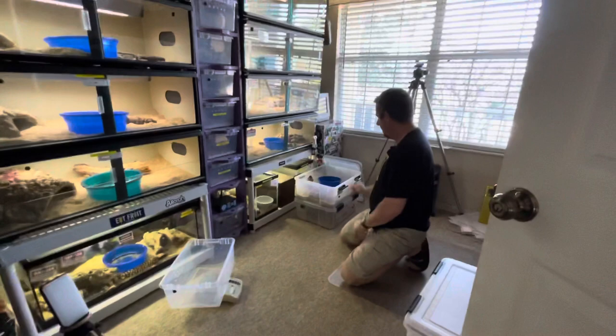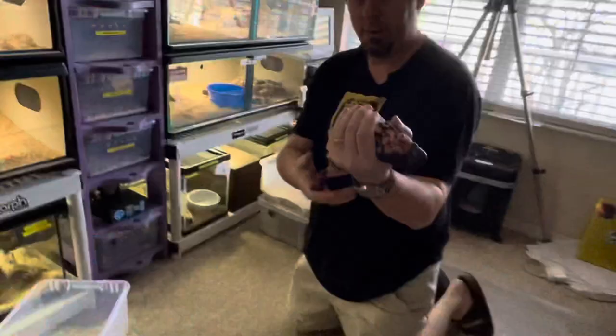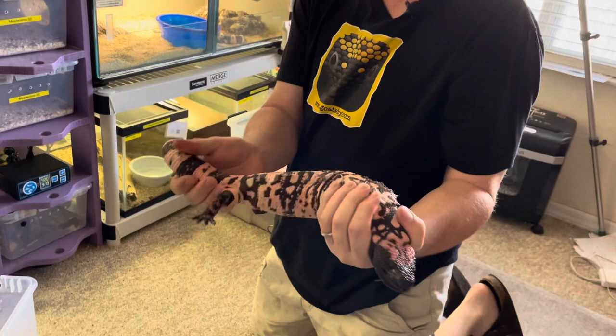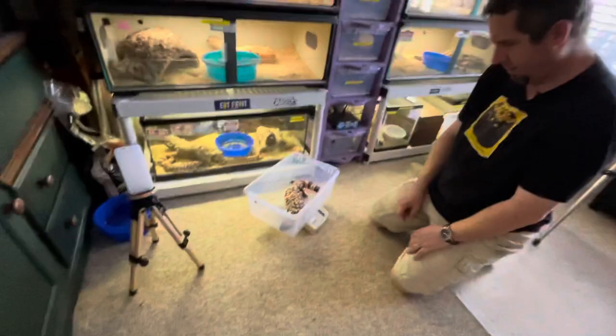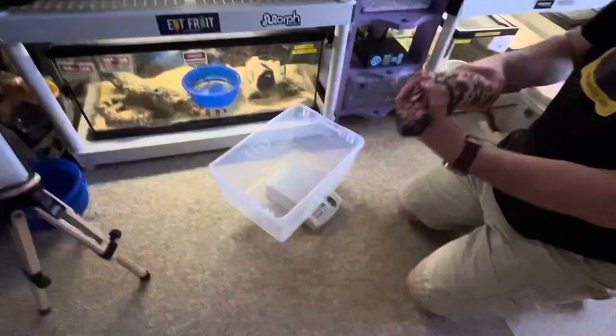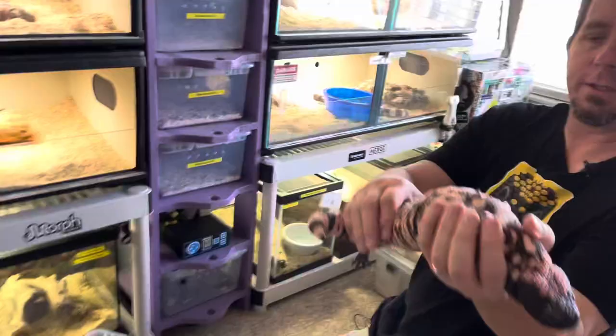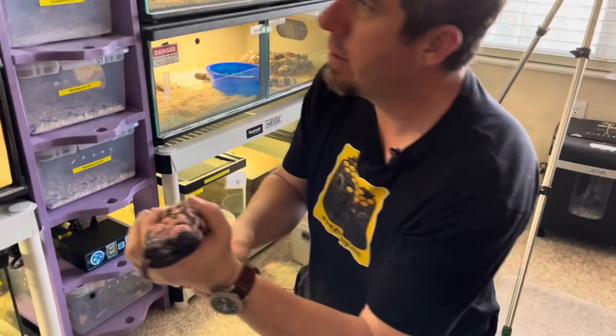We're going to do one more Gila monster here. This is one of our big banded Gila monster females. She's nice and chunky — looks like she didn't lose any weight at all. Look at that big fat tail coming out of brumation. This is Belle, our third Gila monster. We'll put her on the scale — 946 grams. That's great for a big chunky female. I can see she's starting to shed a little bit here too, still a little chilly waking up from brumation.